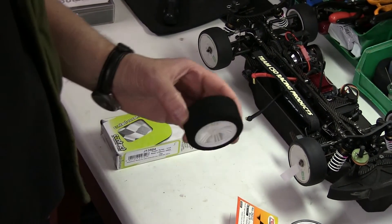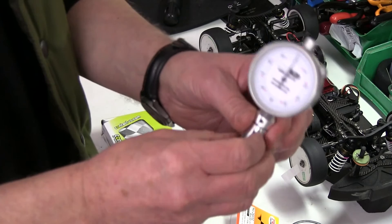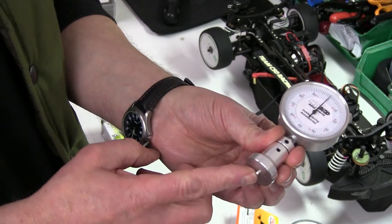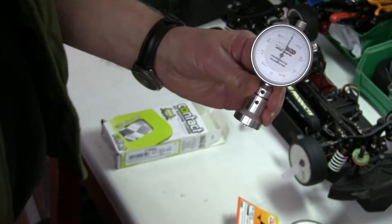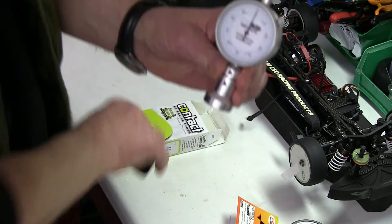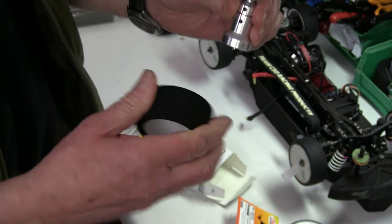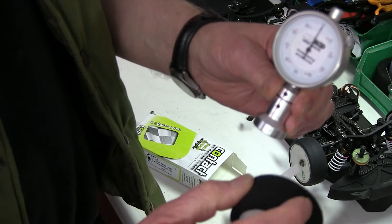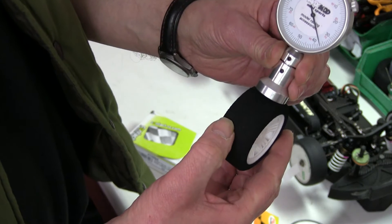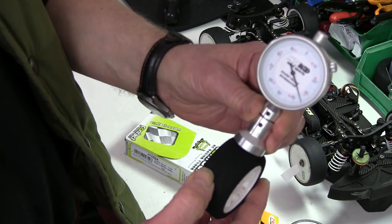Checking the hardness or the durometer of a tyre is fairly straightforward if you've got a special durometer which measures the shore of a tyre by pressing in the bottom here — it deflects the dial. Here's a typical tyre and according to the packet it's 35 shore, so all you do is make sure you don't press it on a glue line, put it on the tyre, and it's about 35, so it's pretty accurate.